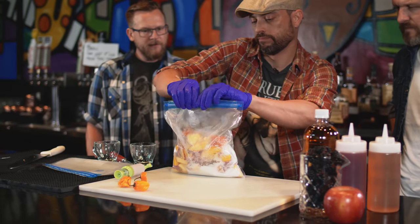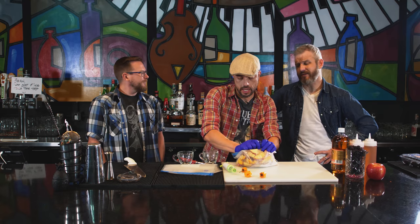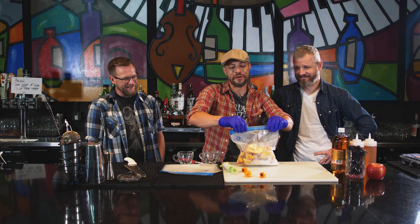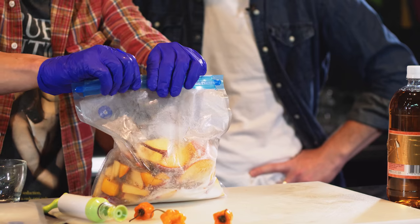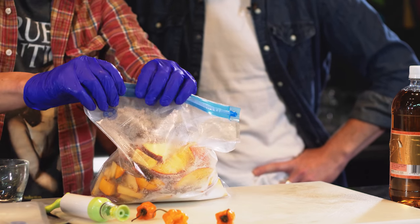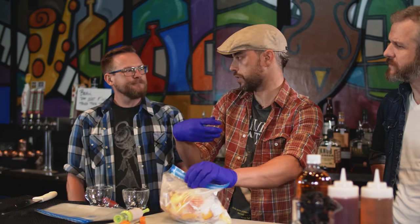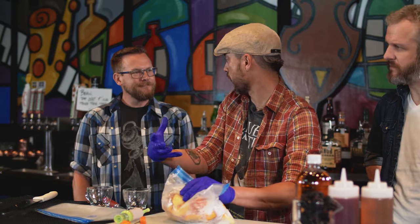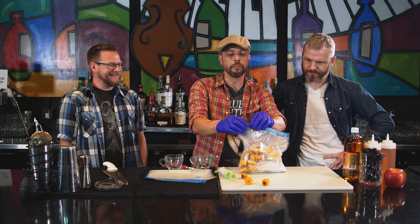Like an oleum saccharum. Sure. Oleum saccharum is a lot like a maceration where you're essentially letting the product — whether it's a fruit or vegetable — break down on its own and use its juices to create the flavor you want, sealed in a bag, just breaking down on its own. Pretty sure you made that up, but I'll let it slide. Buy a dictionary. And now we're going to pull the rest of the air out.